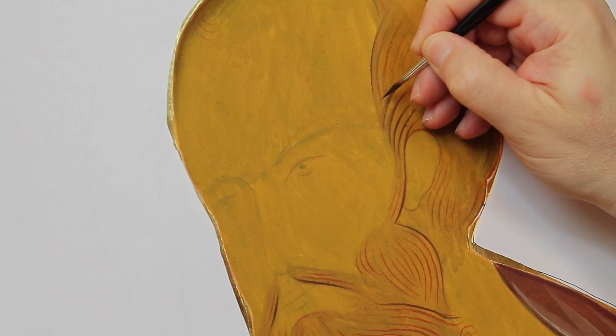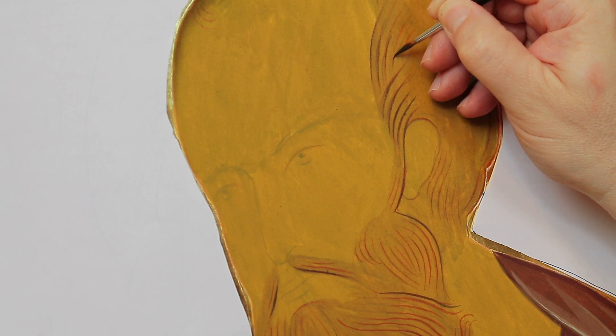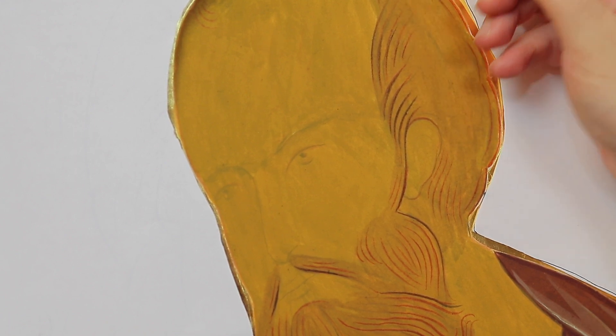I execute the hair starting from the dominant line and then executing the others by reducing graphic weight and length.